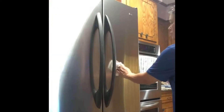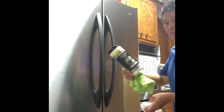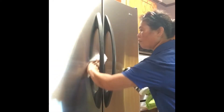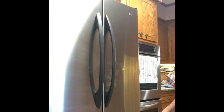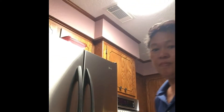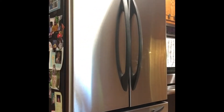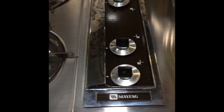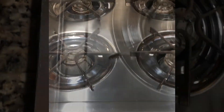How do you clean the refrigerator? We're cleaning the refrigerator. The patio is the storage.